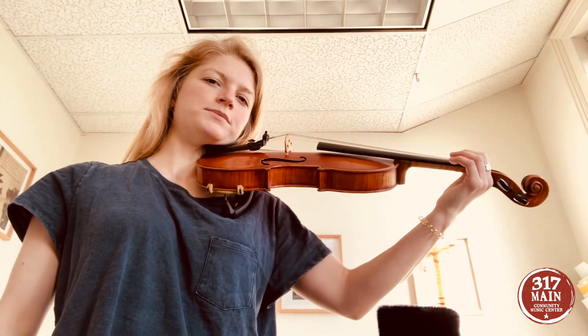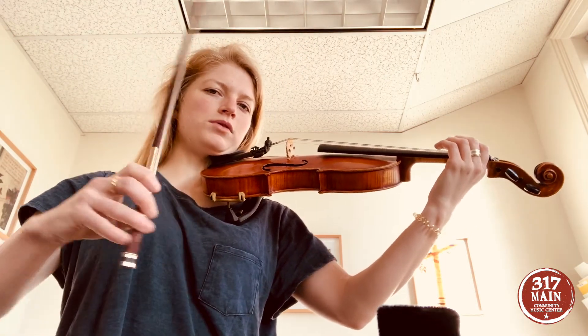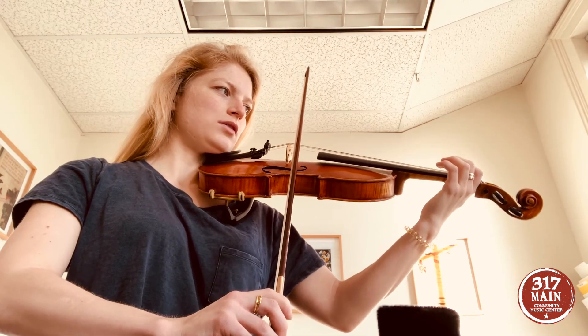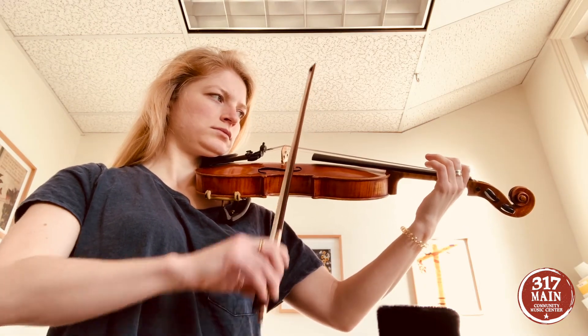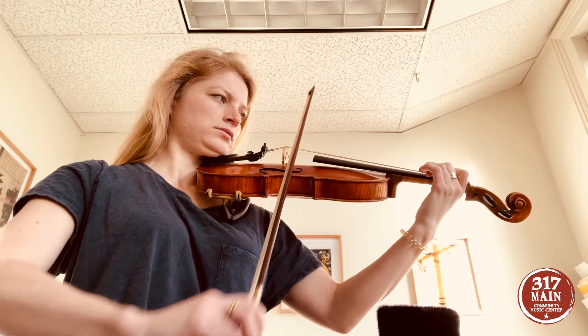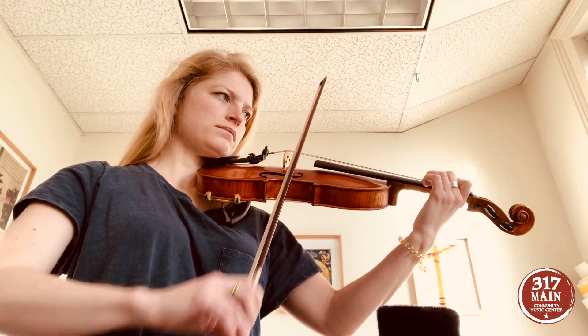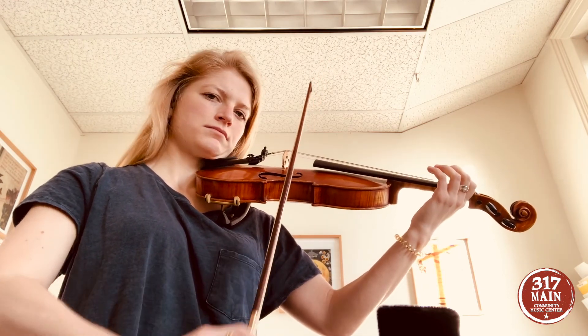We have our magic triangle. We are holding our violin nice and flat like a table. All of our fingers are umbrella fingers — they're hovering. Our bow hold is nice and strong. We're finding that lower tape on the E string. Here we go. One, two, here we go. Nice work.